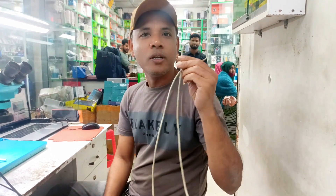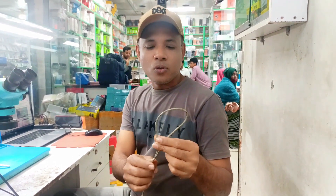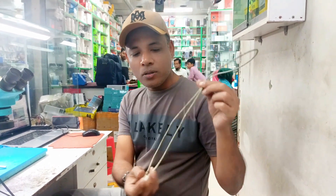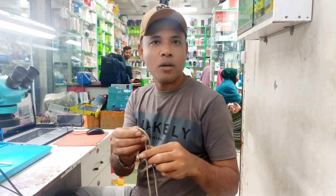The unlock tool needs EDL cables. So now I am making this cable — Type-C, just a normal cable. Let's go.